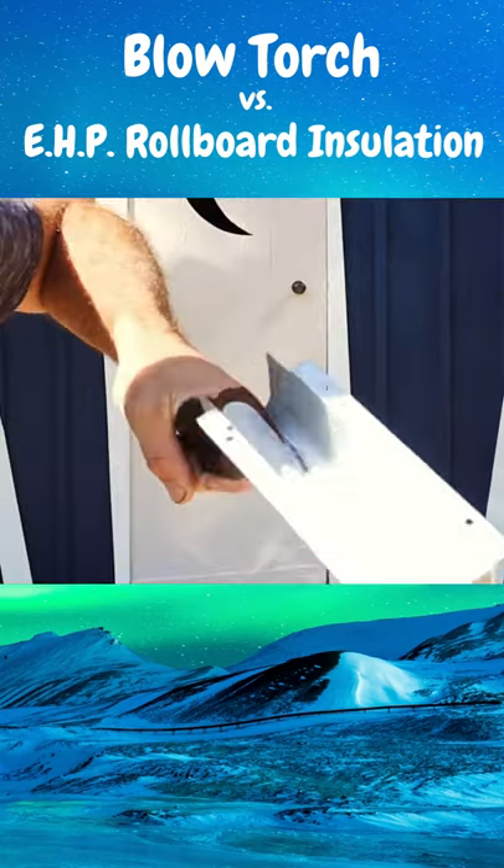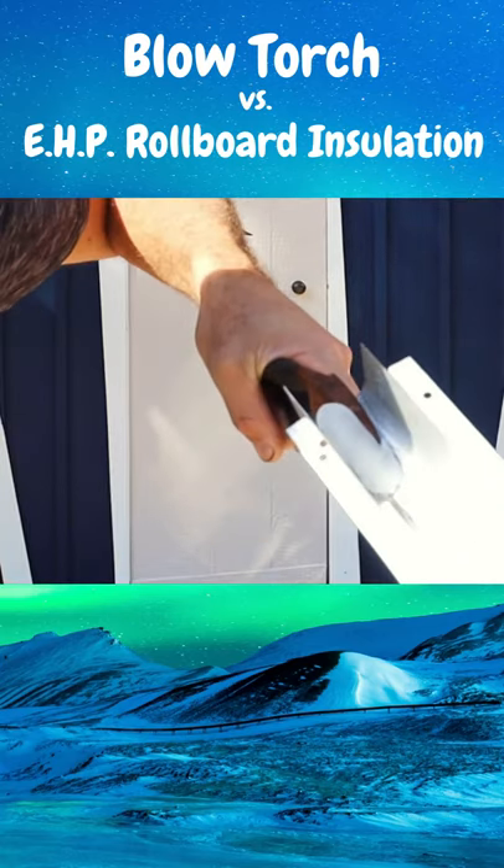Oh yeah, look — a little bit of ice, it's melting, it's sizzling off of the...